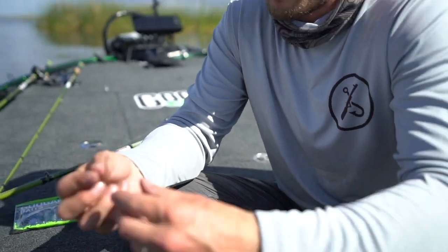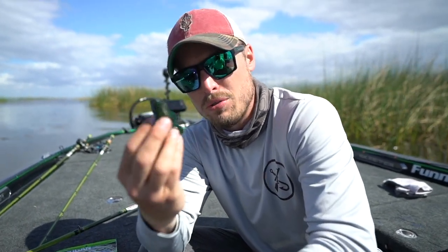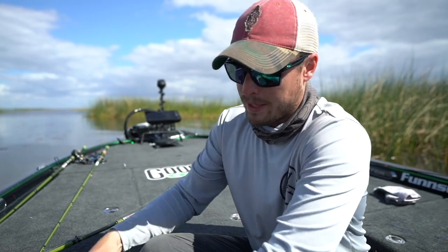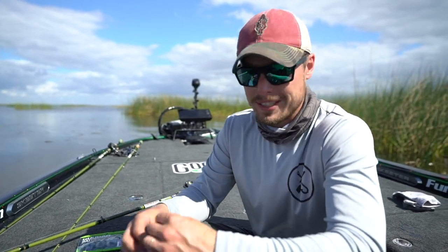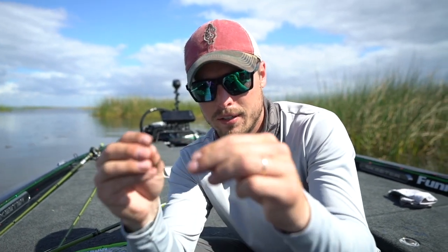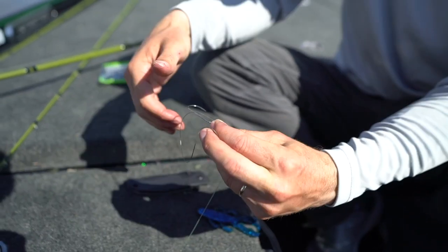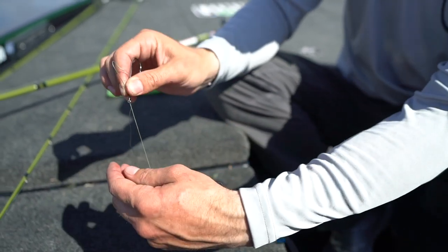I'm using a 4/0 worm hook mainly because the Bandito Bug itself is very thin. You can use a flipping hook — a straight shank — but it tears up the nose too much with most flipping hooks, so this has been working fine. I've got it pegged with a 3/16-ounce tungsten. With a snell knot, this is very imperative: line goes through the front of the hook — always through the front. Pull a good amount through, pull it this way, make a loop, and put your thumb right there with the line underneath.